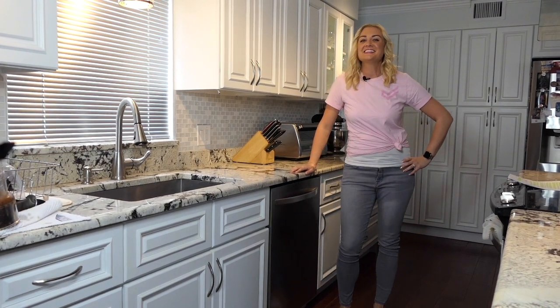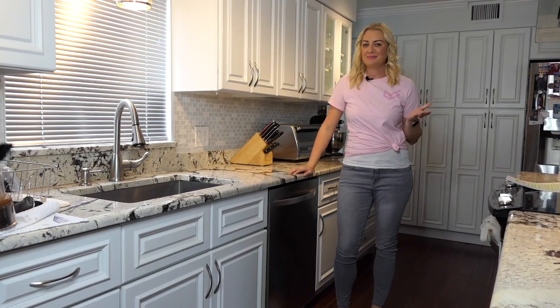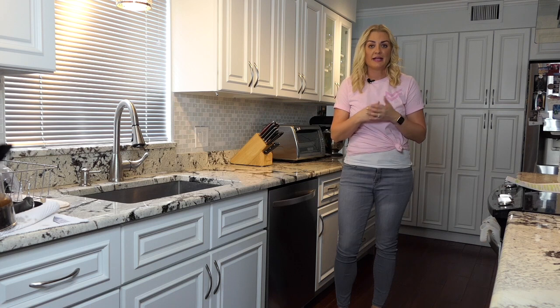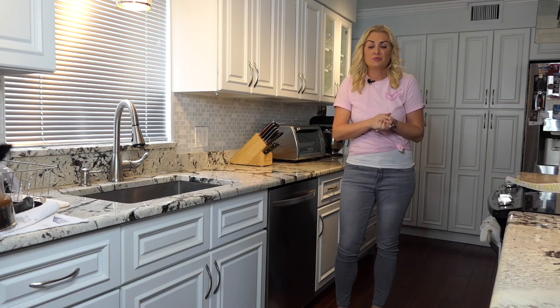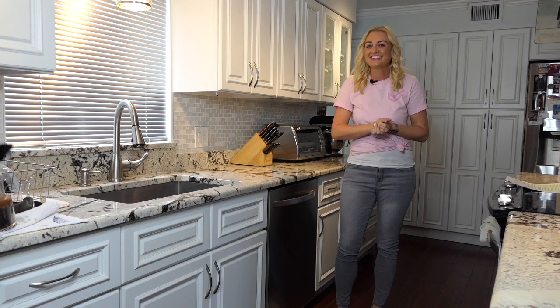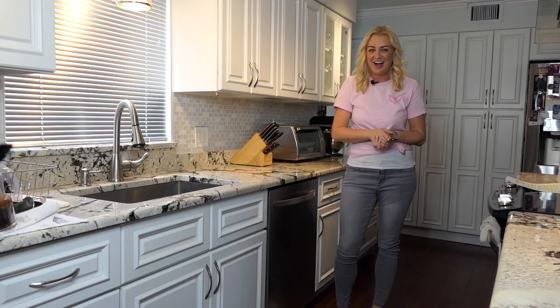A dishwasher is a huge time saver when it comes to keeping your kitchen clean. But when it starts to smell or your dishes aren't coming out sparkling, it can honestly feel more like a hassle. If you're having these common dishwasher issues, you're in the right place. Today, I'm going to show you how to clean your machine from the inside out.